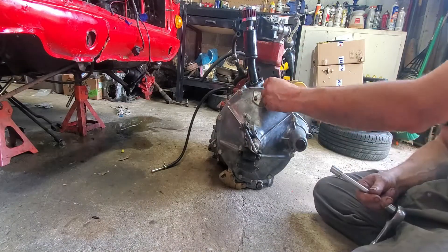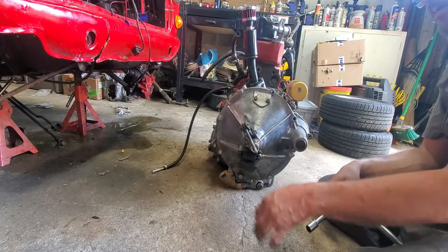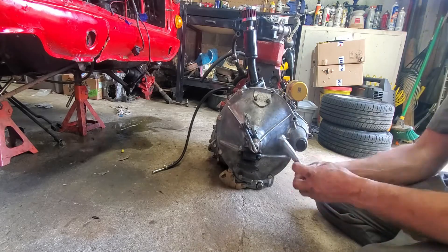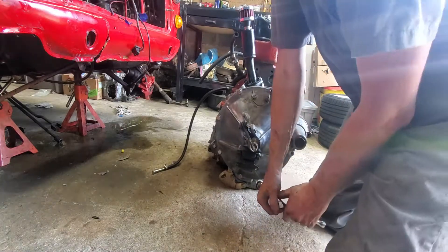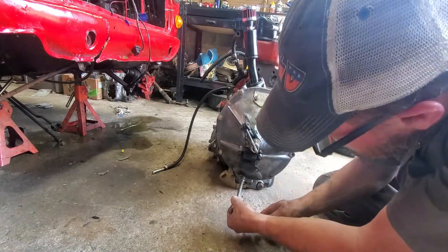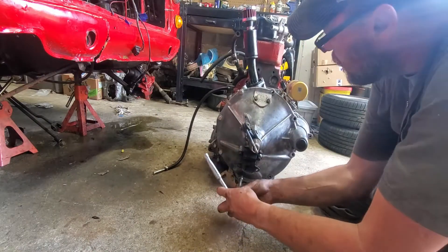Hey, welcome back to the channel. In today's video we are going to be removing the clutch assembly off of a 1275cc classic Mini engine. What you see me doing here is removing the access cover - there's a series of bolts that have to be removed to get this off. Just work your way around and get them all loose; it comes right off, there's no gasket or anything.